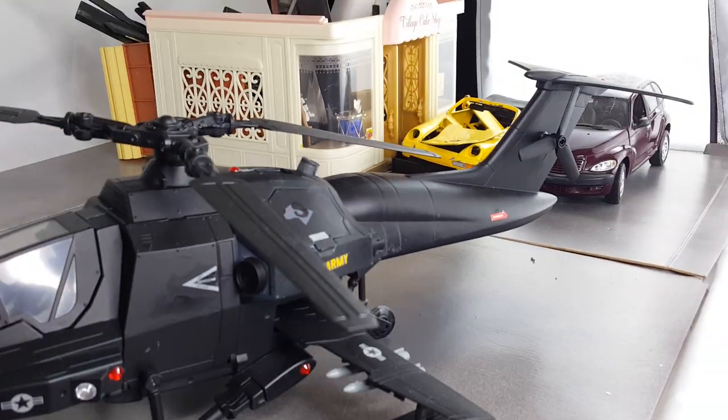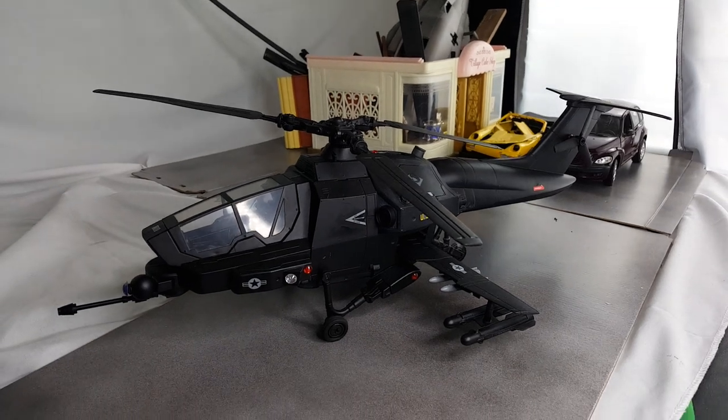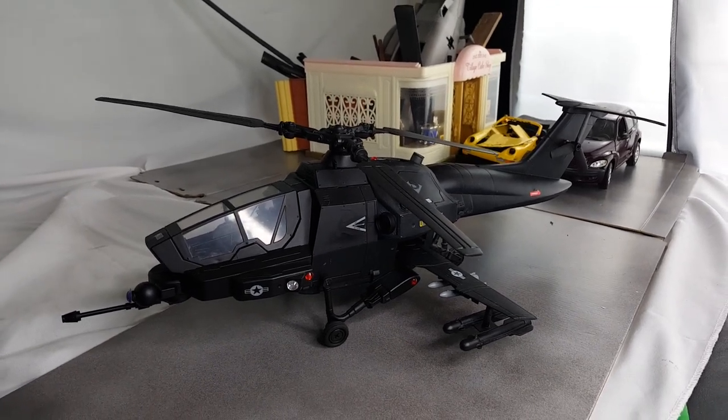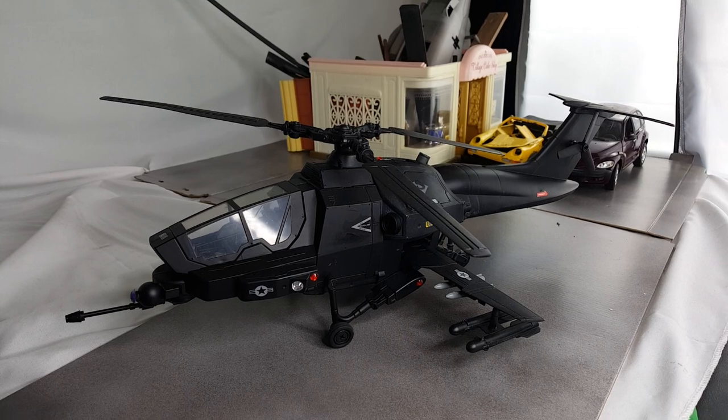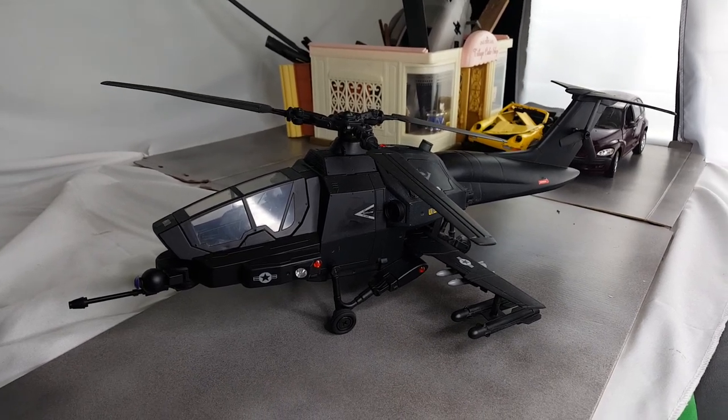It has a really nice look to it. Got some more super scale decals — if you guys ever need super scale decals, just go on eBay and search 1/48 scale super scale water decals and they'll come up.